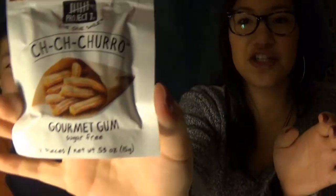Next we have Churro. At first I was like it's fine, but then I got a little flick of cinnamon sugar — not my favorite. I'll give it a five. I have churros at festivals, so for tasting like an actual churro I'll give it a seven, and on taste I'd give it a six.